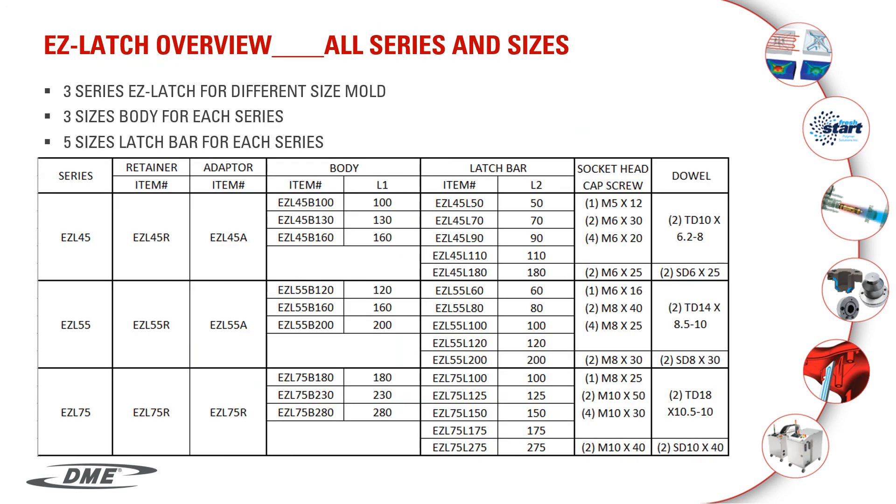This final slide shows there are three different series with five different latch bars to fit any application. If you need any assistance, please feel free to contact DME. Thank you for your time.